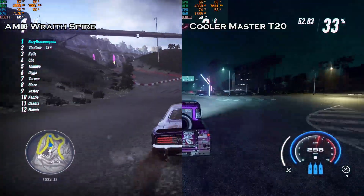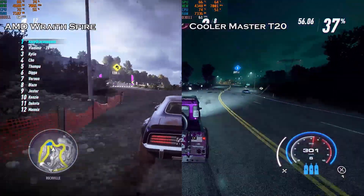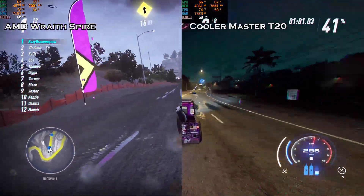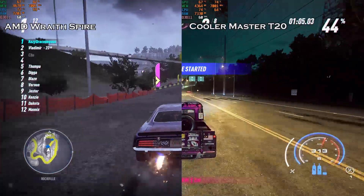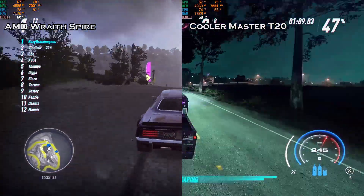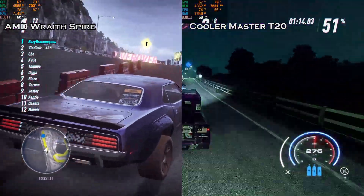I hope this video has helped you in any way — maybe if you want to decide to purchase this thing or buy something better, it's up to you. Because this thing doesn't have much difference from the Wraith Spire, but it definitely does improve the airflow. Thanks for watching, please subscribe to my channel — I'm trying to get up to 5000 subscribers. Thanks for watching.